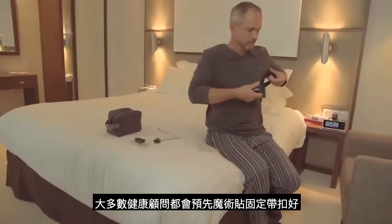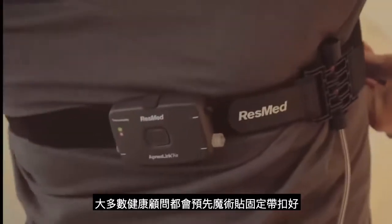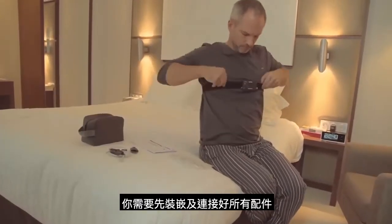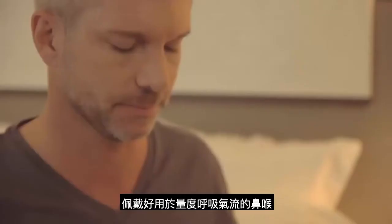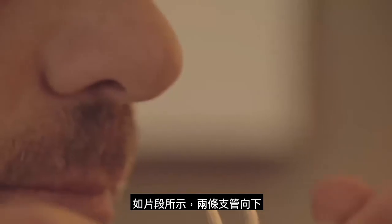The ApneaLink Air recorder and effort sensor will most likely already be attached to the Velcro belt supplied. Before you go to bed for a normal night's sleep, you need to assemble and attach the components. Take the nasal cannula, which measures airflow, with the two prongs facing downwards, like this.